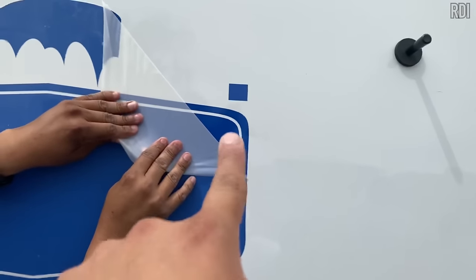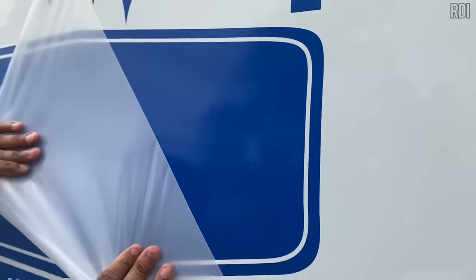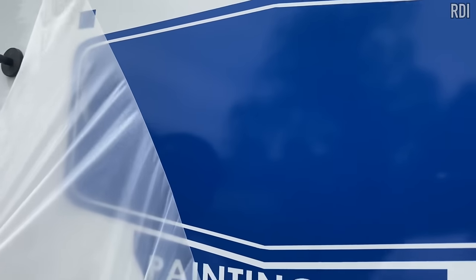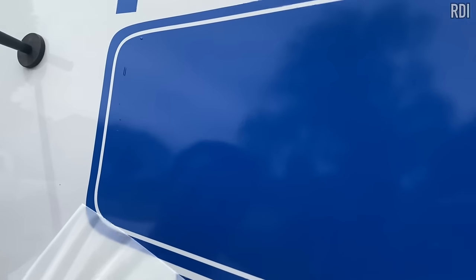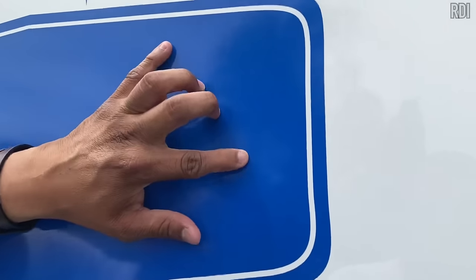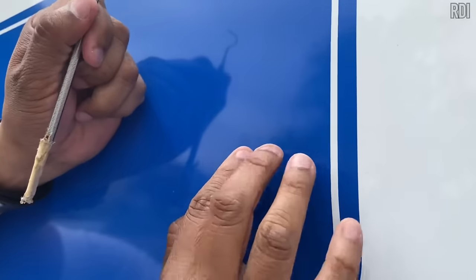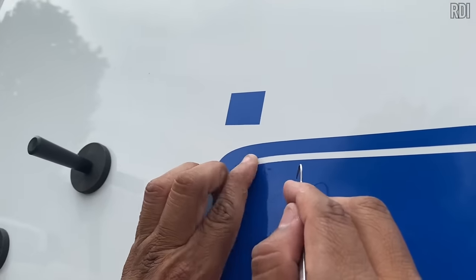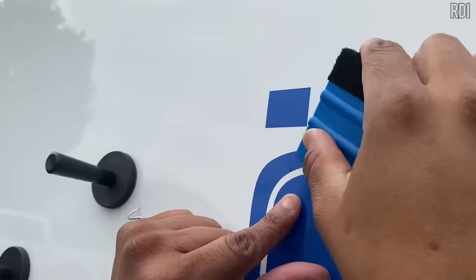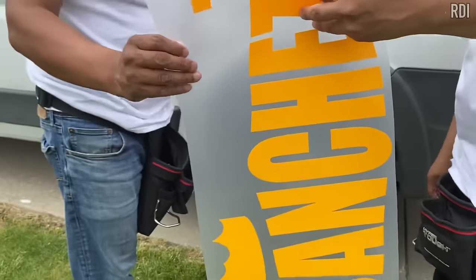You can see the registration squares we'll use for aligning the yellow color. There are one or two bubbles — not a big deal. You can get rid of them with the weeder: make them as small as possible, make a small hole, and they should disappear. Or try squeezing them out with the squeegee instead to avoid damaging the vinyl.